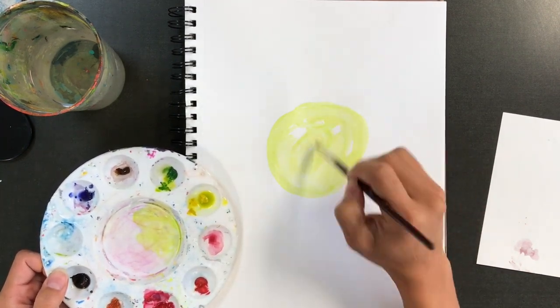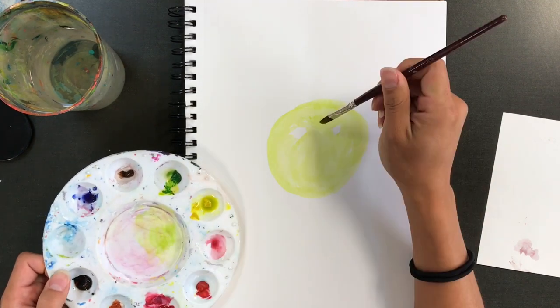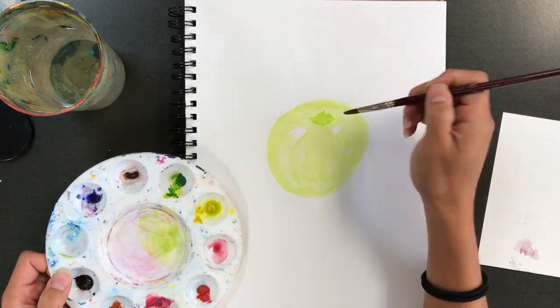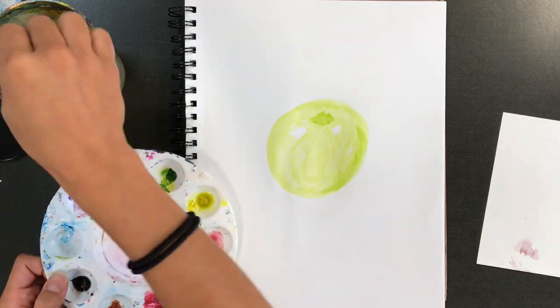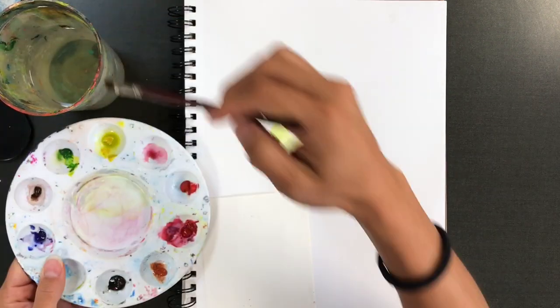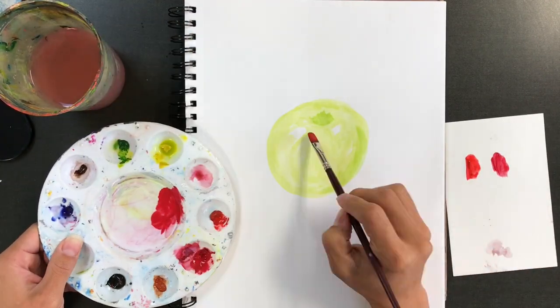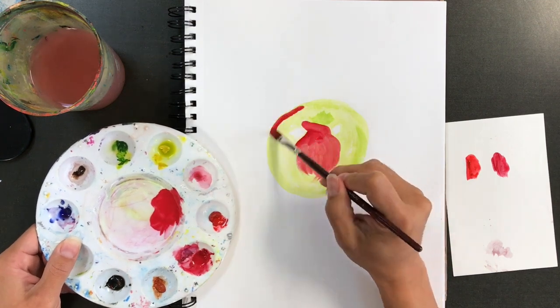Speaking of mixing, I mixed up a really light wash that is kind of the undertone of this whole apple. It's not a Granny Smith apple — it's a red apple — but the undertones have a really kind of green hue to them. So I'm going to make sure that I leave some of those white spaces, and on my test page I'm checking out what color red I want.